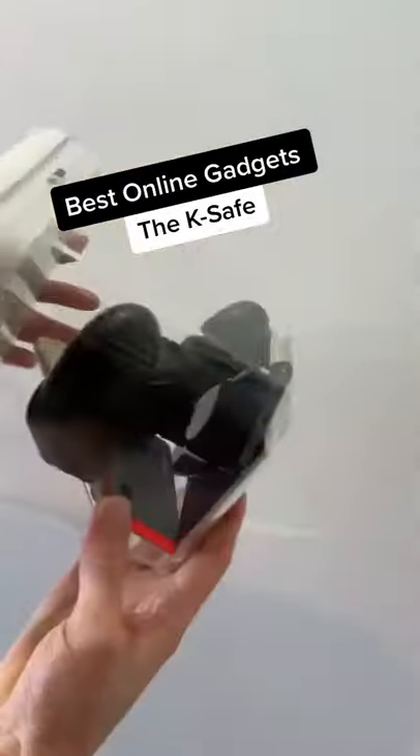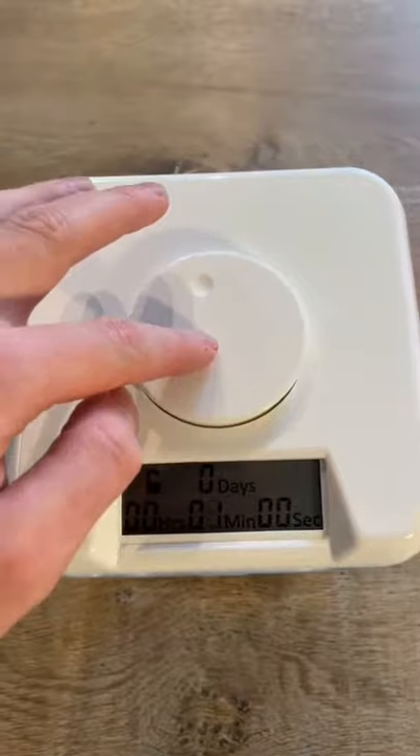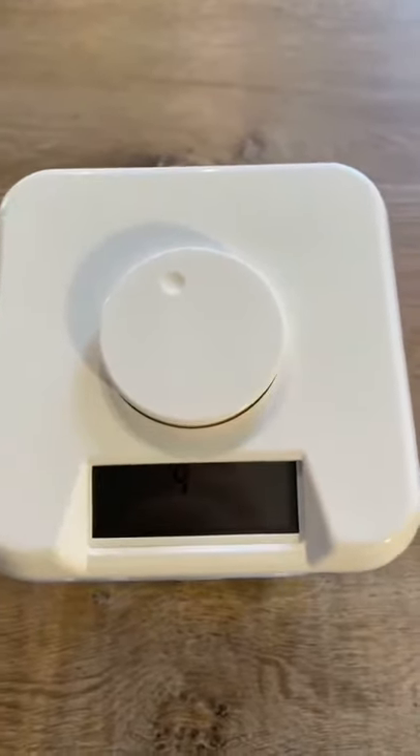This is a time-locking safe container that's great for breaking habits. To use it, you set the time by twisting the dial on top before pressing it in. You then have 5 seconds to cancel before these side tabs come out and the container is locked for the time you set.